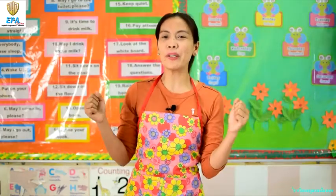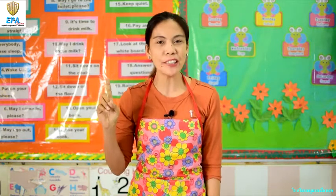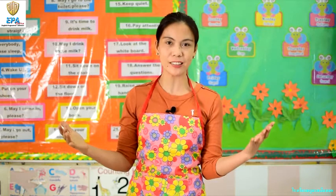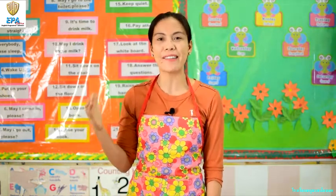Hi kids! Today we are going to have a fun and exciting day. We are going to learn how to color root crops like carrots, turnips, and potatoes. After that, we are also going to learn how to draw and color an animal like a fox. And we are going to use special materials. Okay, are you excited? Because I am! Let's go!